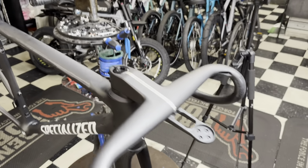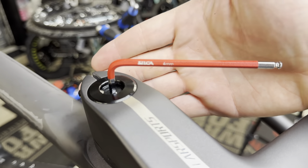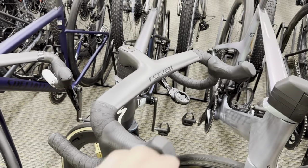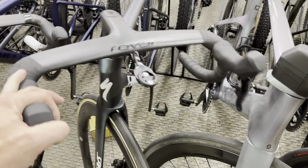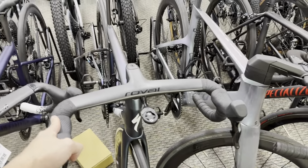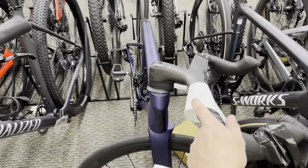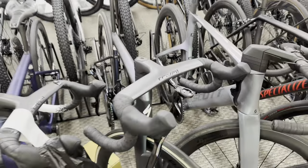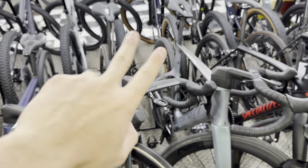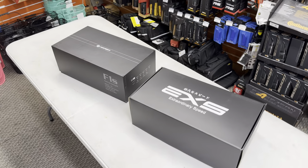Removing the Farsports bar to show what the Roval bar looks like on the Specialized bike. And last but not least — the Roval Revolve bar installed on the SL8. Obviously it looks really good; it was made for this bicycle. Super clean, super slick. Everything fits as intended. So you have a ton of options. Let me know in the comments which one you would choose out of all three — EXS, Roval, or Farsports — taking into consideration price, looks, and performance.